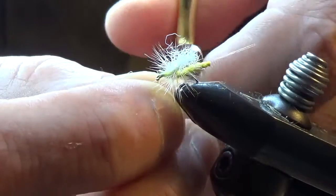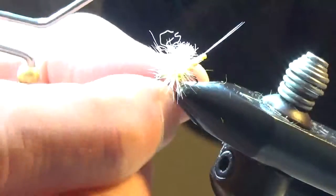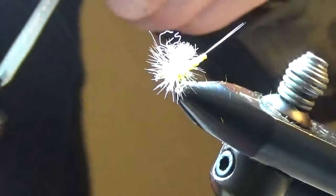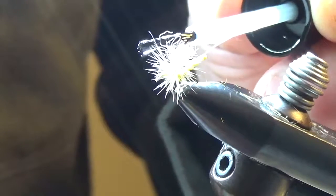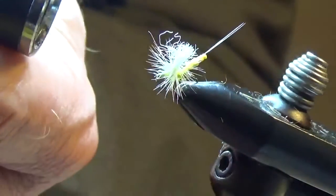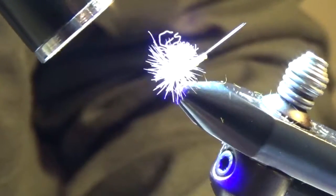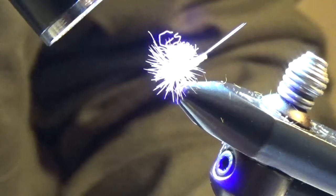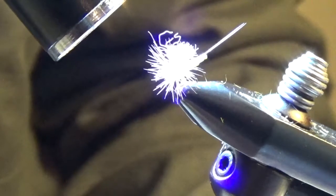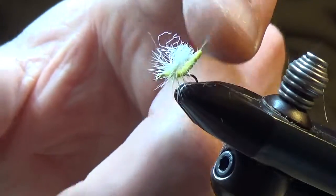To make this fly a little bit more durable, we will apply a little bit of UV activated clear finish. I like to just paint a little bit right along where we have tied in the hackle. Then 15 seconds with the UV light.